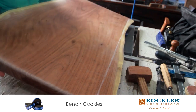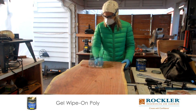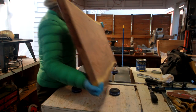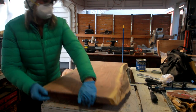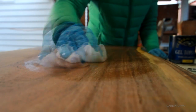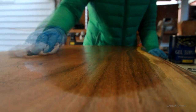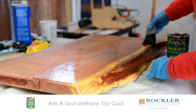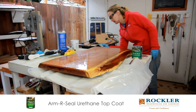Now to seal the wood, I'm starting out with this gel polyurethane, which I'm just rubbing on with a cloth. This makes the grain really come to life. Then once that was dried I used armor seal for a final top coat.